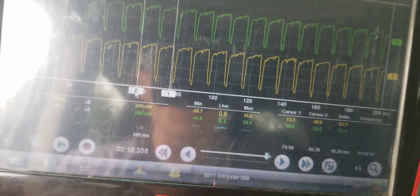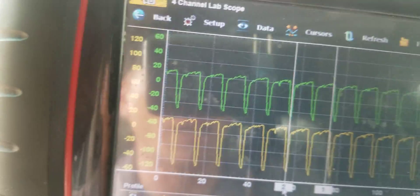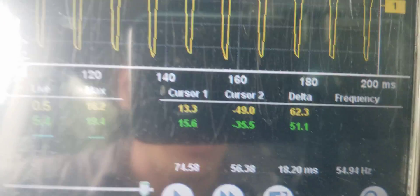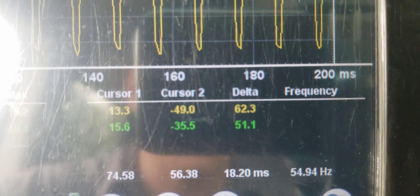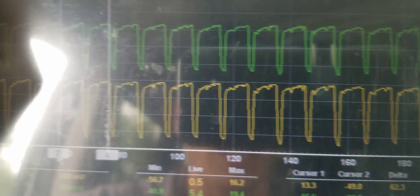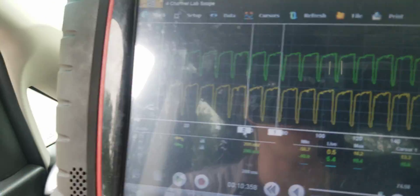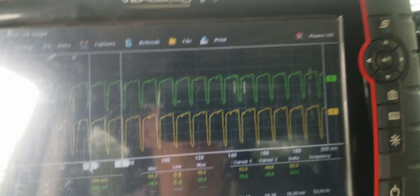Hopefully you can see there is still that ripple in the system. I had to bring my scope inside because the glare is just unbelievable out here. But if you look, it is different than what it was before. Cursor 2 is in the valley and cursor 1 is on the peaks. The yellow trace was to the alternator and the green trace was to the battery. We are only getting about 62 millivolts of AC ripple on the alternator post, and about 51 millivolts on the battery. That is definitely an improvement from 167 millivolts. I am outside, so it is still there — my scope is unplugged, so that is not a variable.